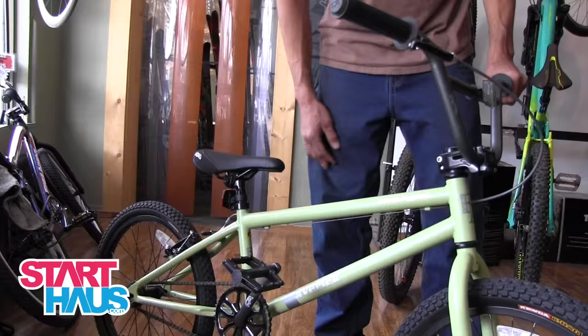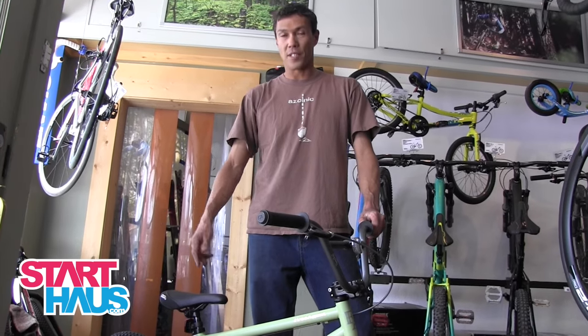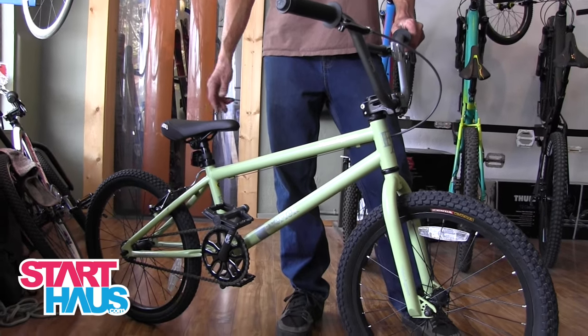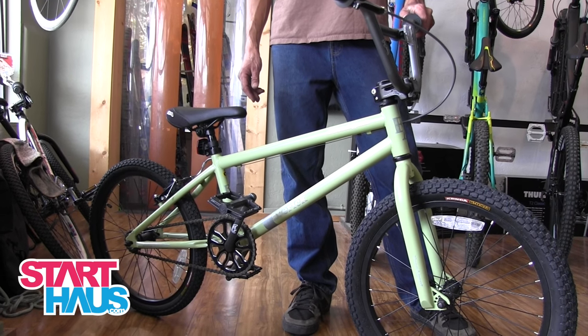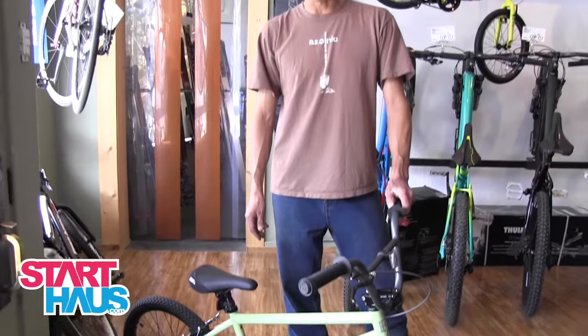Steel frame, steel bars, tough wheels, steel crank set. At $259, you can save your kid's mountain bike from getting beat up at the bike park. Take this out there — this bike can take the beating. A lot more fun, a lot more confidence inspiring at pump tracks and dirt jumps, and save the mountain bikes for the mountain bike trails.